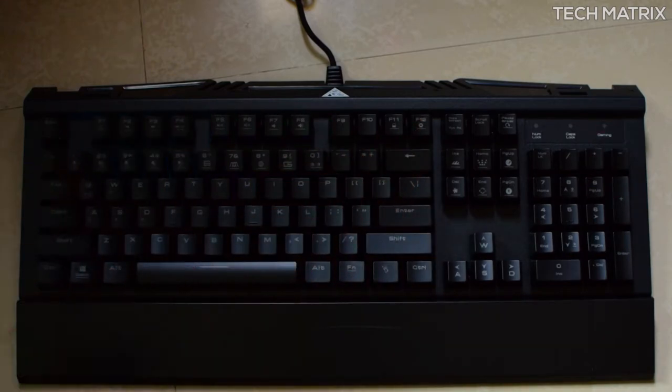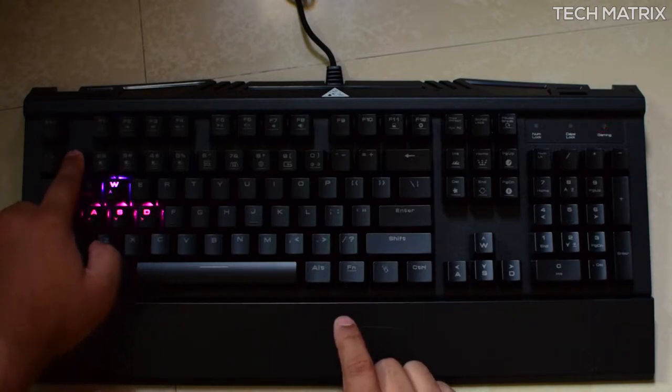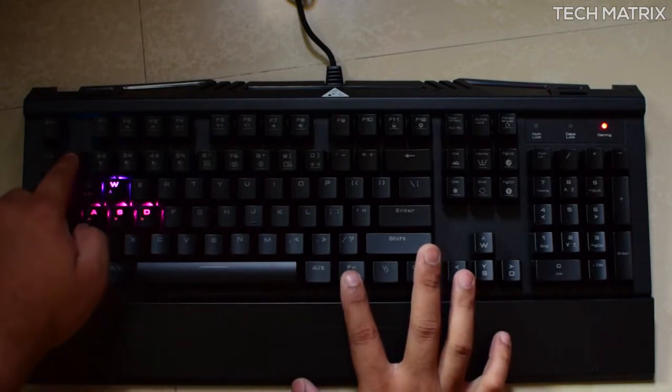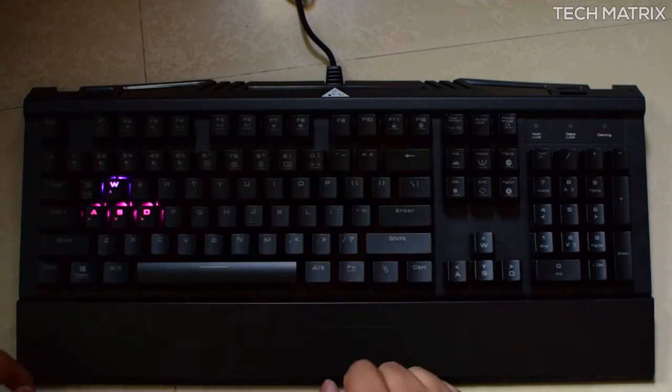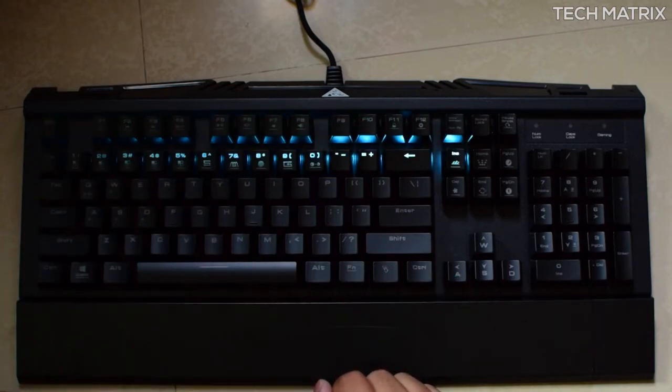Once in edit mode, the keys will start blinking. Press any key between 1 and 5 to select where you want to save the custom pattern — the lights on the keyboard will turn off and the gaming light indicator will start blinking. Then you'll get the built-in effects like Marquee and Breathing.